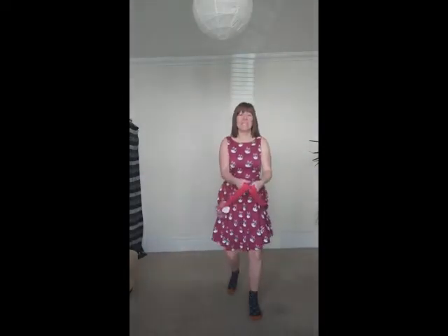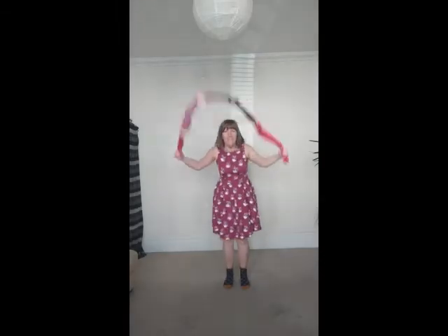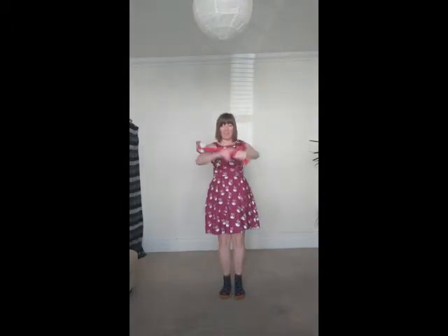You could even try skipping — let's give it a go. See how many times you can do it without stopping. You can get nice little stretches.